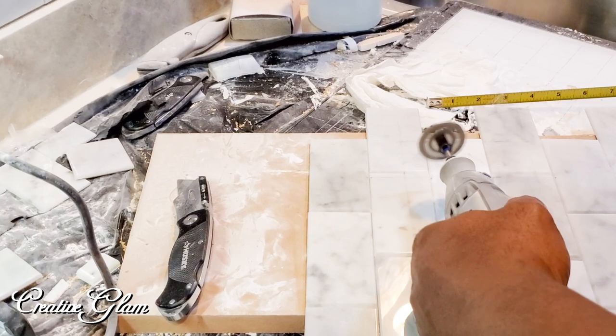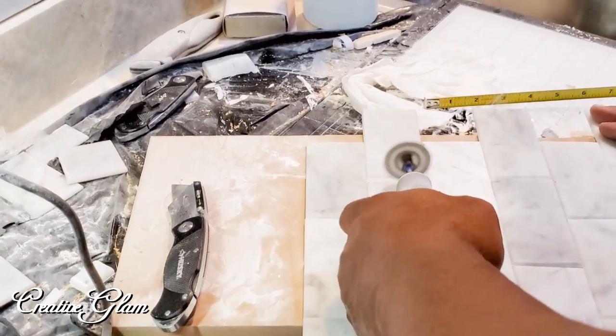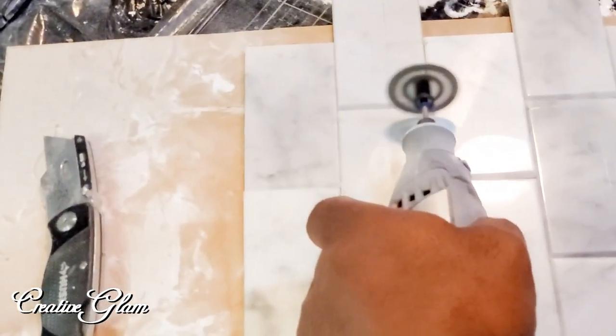The Dremel tool was definitely worth its weight in gold — we used that to make the detailed cuts around the outlets and things like that.